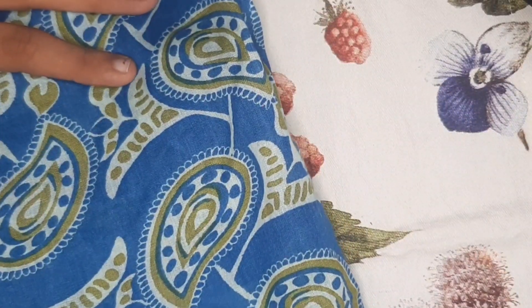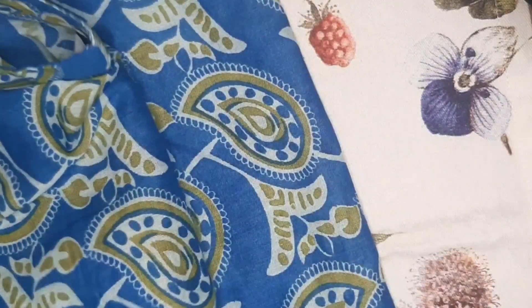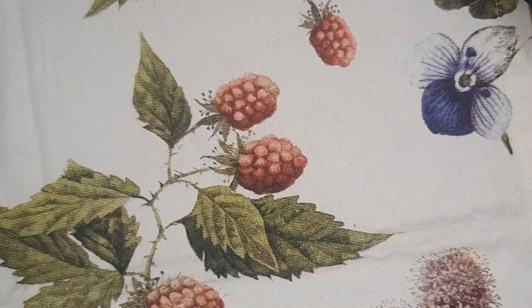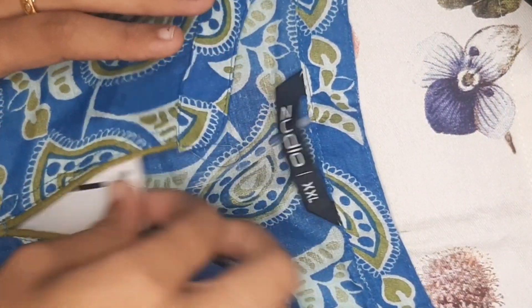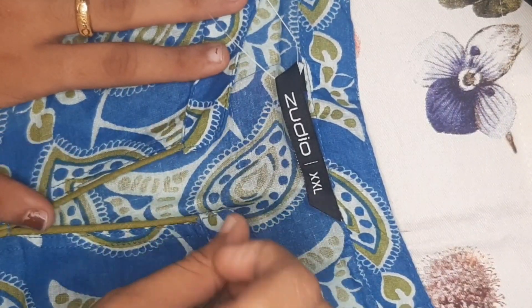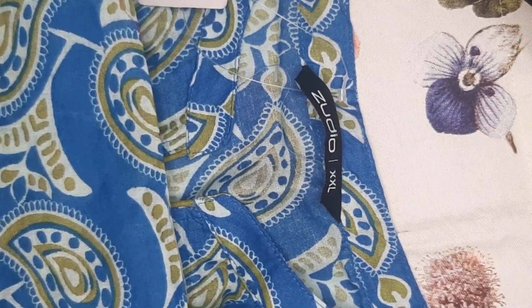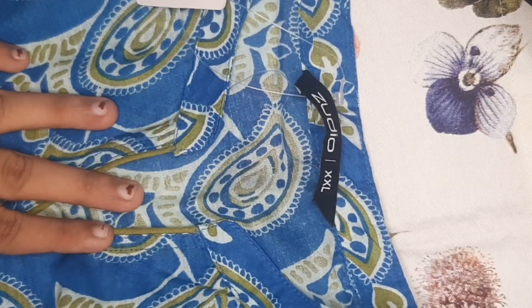We are in the shopping hall. This is the third one. This one is in blue, green and white shades. This is a manga design. This is light green. It's cotton material and has a 3/4 sleeve.